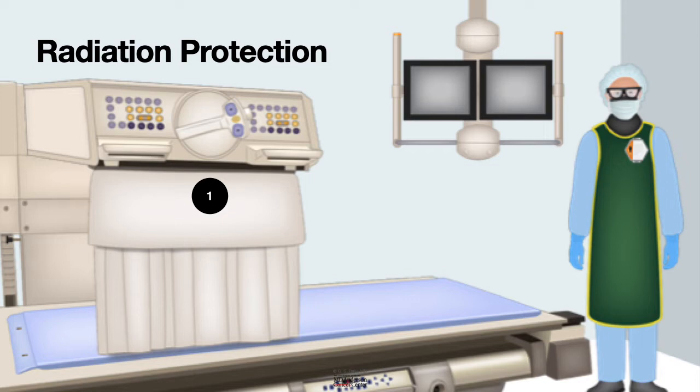As you stay away from the machine, the radiation scatter will be less and you will have more protection. Number three: it is important to make sure that when you enter the fluoroscopy room you are fully protected by wearing the radiation protective devices like a lead apron.